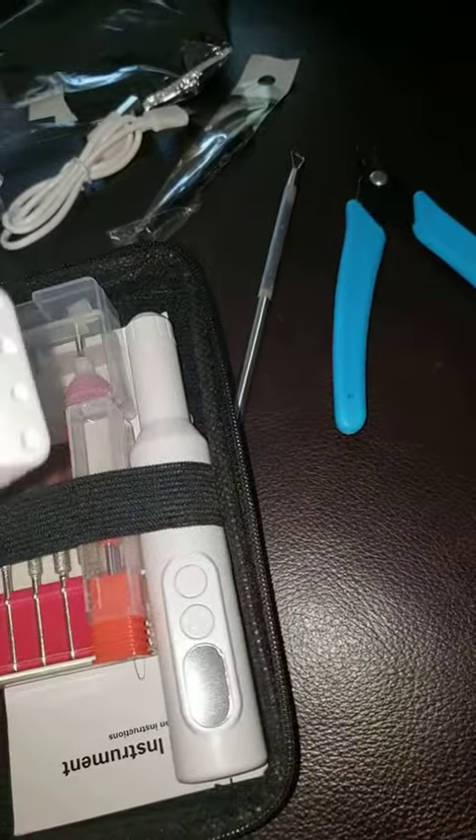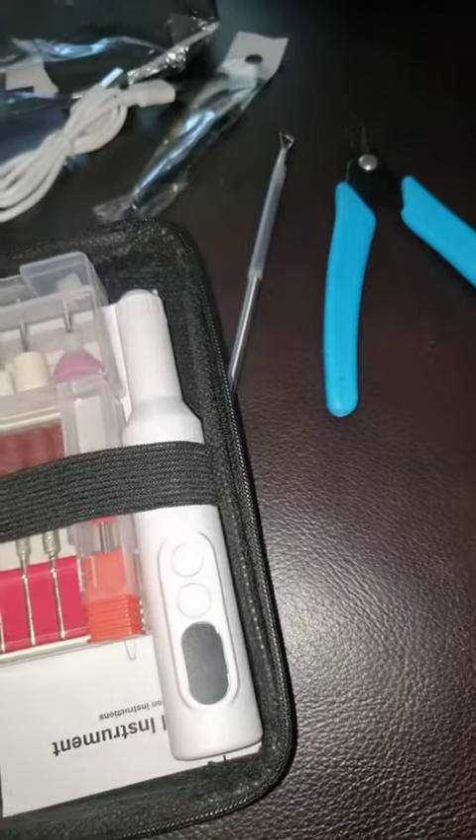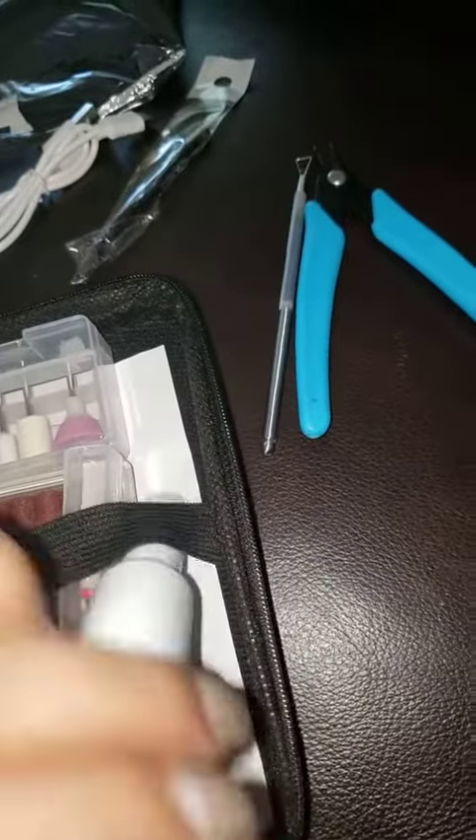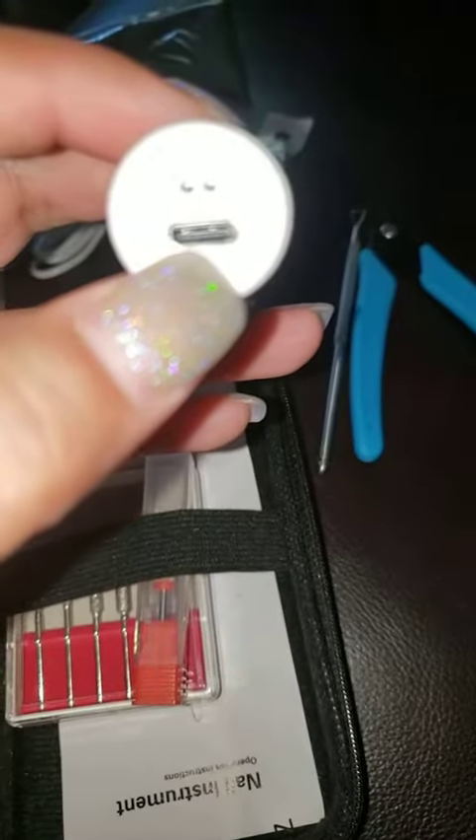There's a stand to hold your drill when it's not in use, as well as for charging the drill if you'd like. The drill can also be plugged in directly for charging as well.